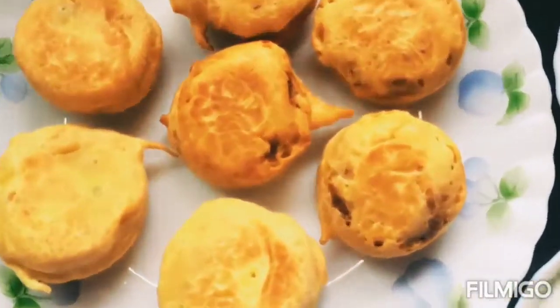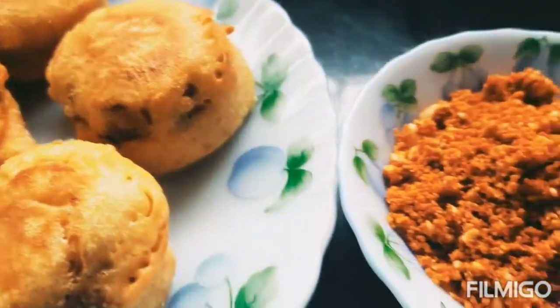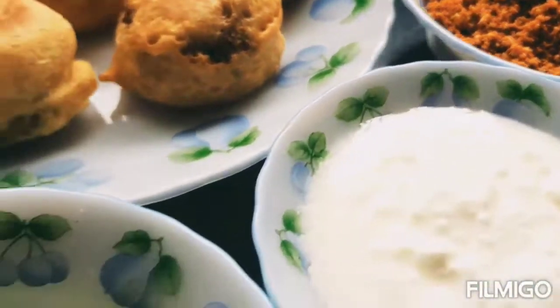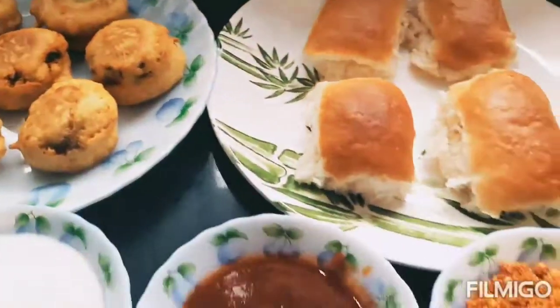Serve Vada Pav with Mungpali (peanut) chutney, yogurt (dahi), fried green chili (bharimez), and imli (tamarind) chutney. Enjoy!